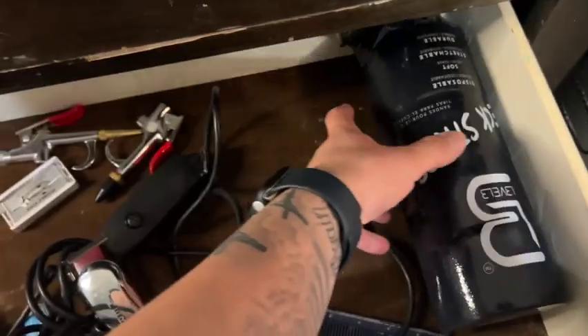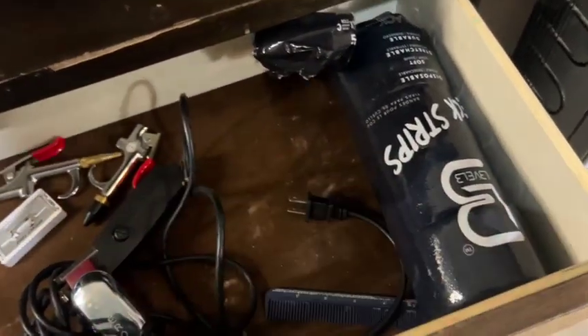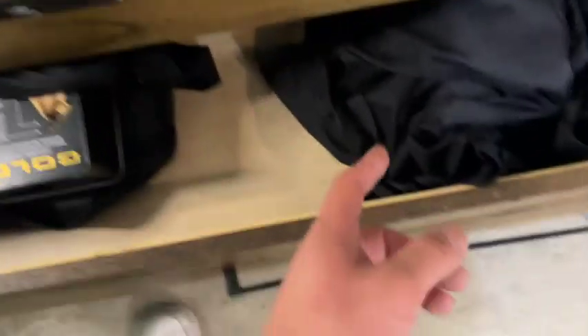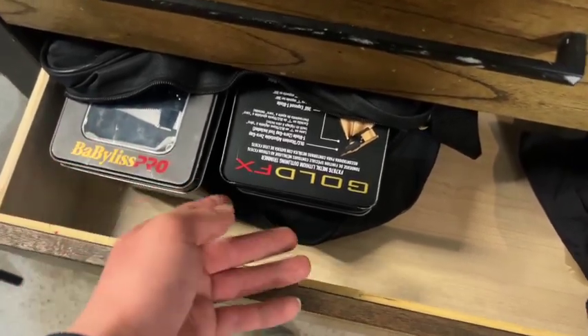These are some extra neck strips but I got the wrong ones — they don't go in the dispenser I bought. So I got the right ones separately and I just keep these in case I need them. I also got an extra cape down here that I don't use, and these are my BaByliss Gold FX trimmer and clipper boxes.